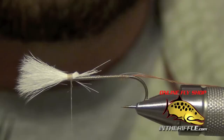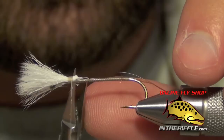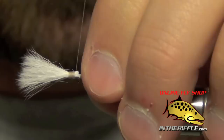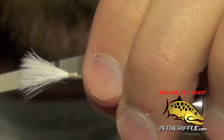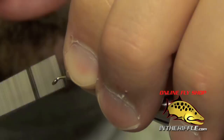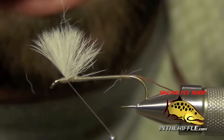Then trim out all the butt ends, removing as many of the long fibers as you can. Clean up the work and secure it to the shank, building a little ramp from the post to the shank. Take your thread forward, pull up the post, and lay down some thread wraps right in front of the post and wrap back up onto it. This acts as a wedge to force that calf body hair so it faces up.